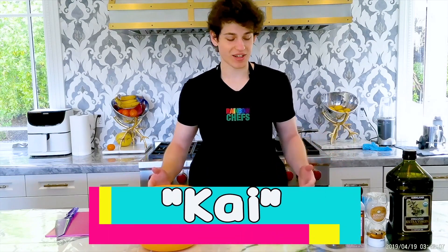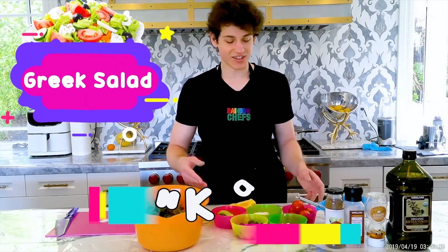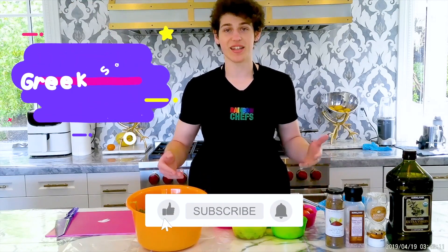Hey everybody, welcome to Rainbow Chefs Academy. My name is Kai and today we are going to be making a Greek salad. This is our mise en place, which means everything in its place measured out. Let's get started.